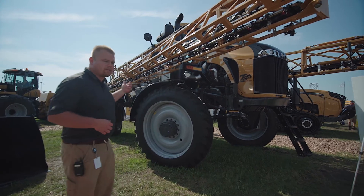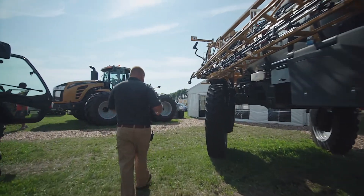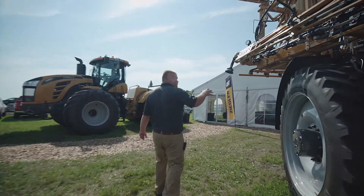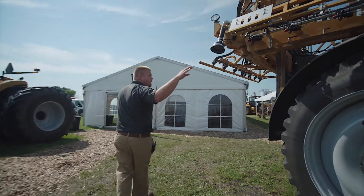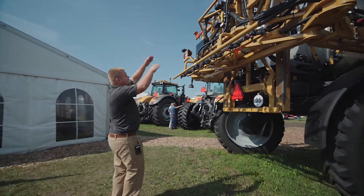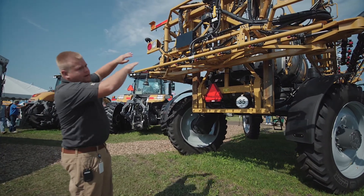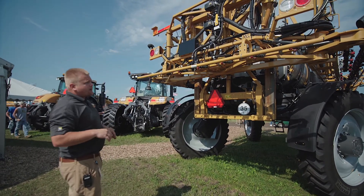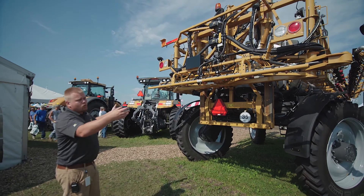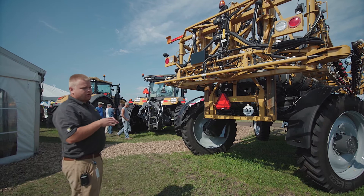Coming around the back side of the machine, we can see more about that liquid logic plumbing. We can see the swept elbows and how the product can fully sweep through the plumbing. Our main line comes over the top of the machine and that flow is divided out into different areas — we're actually feeding this continuous boom plumbing in three different areas as we're spraying, and that helps us with our pressure equalization.